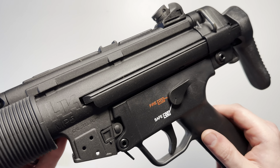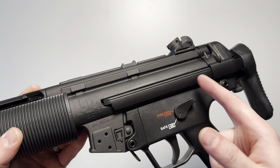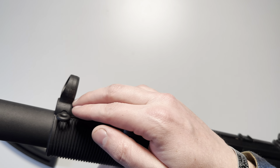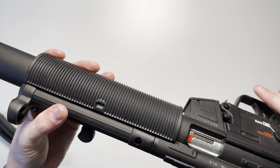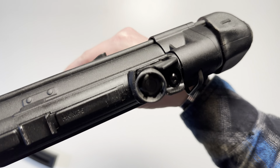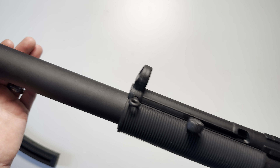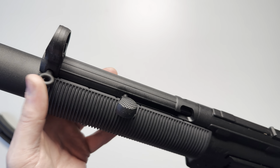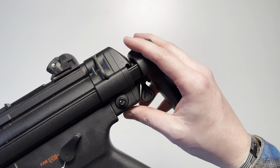Moving to the receiver: the upper receiver is constructed of metal and consists of the magazine well at the bottom all the way up to the front sight. It features a texturized black finish, very similar to the finish on the faux suppressor. You're going to have a sling attachment point towards the front, and then another one in the rear on the stock attachment.